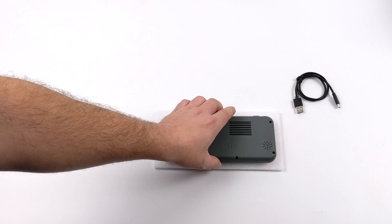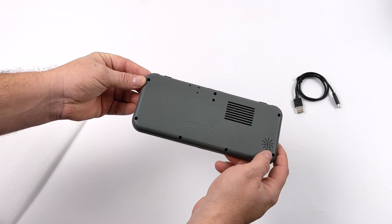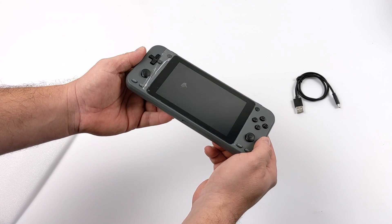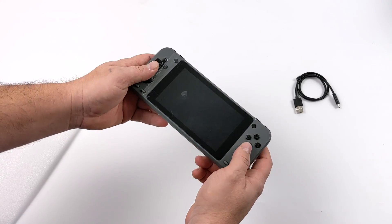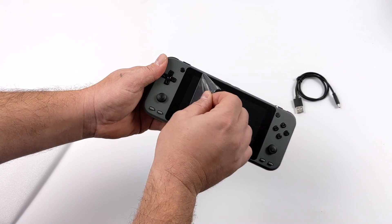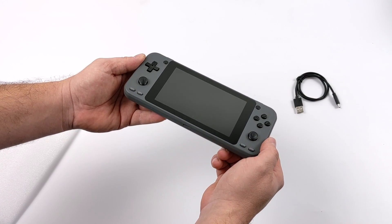Inside the box, you're going to get your USB Type-C cable for charging. On the back, we do have some ventilation for the CPU. It's a single speaker setup, but turning it around you can see that the screen has definitely been upgraded, not to mention the extra analog stick. We do have four triggers up here, and it has a glass screen cover straight out of the box, so we don't have to worry about scratching like the older plastic one on the Odroid Go Advanced and Go Advanced Black Edition.